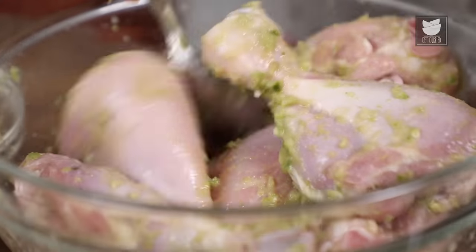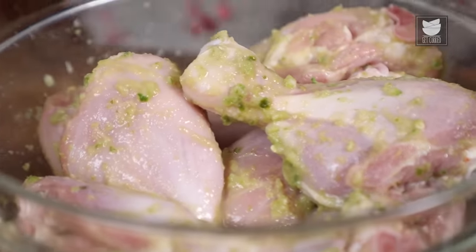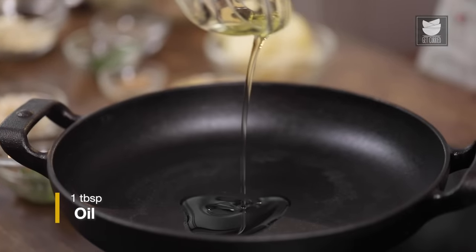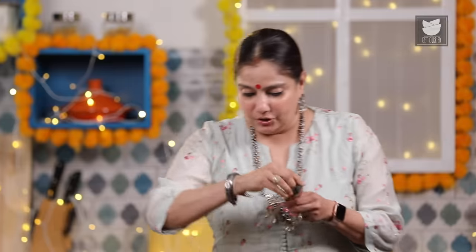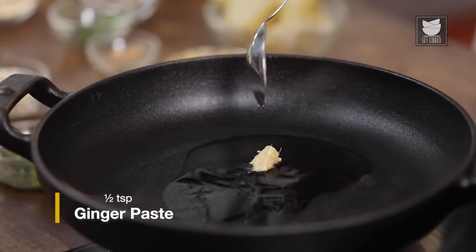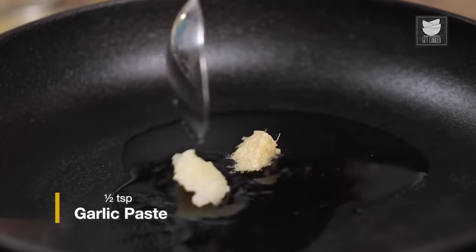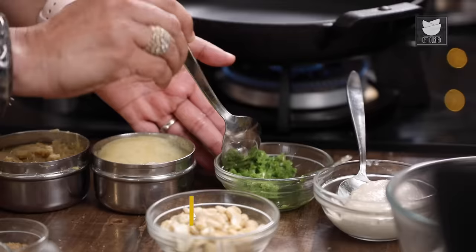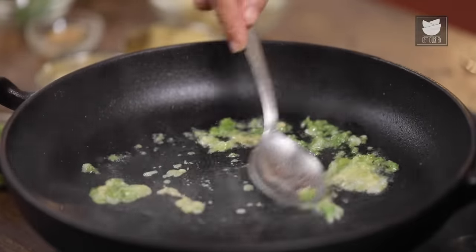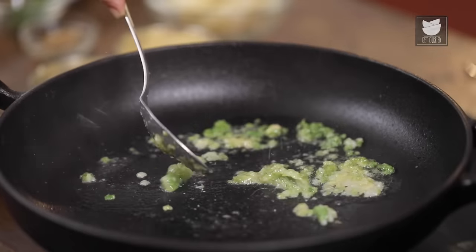The next step is to make a stuffing for this Tangdi Kebab. We're going to stuff it with a lovely chatpata potato filling. For that, let's heat a tbsp of oil. To this I'm going to add half a tsp of ginger paste, half a tsp of garlic paste, half a tsp of green chilli paste. Mix this well and fry it for a few seconds.